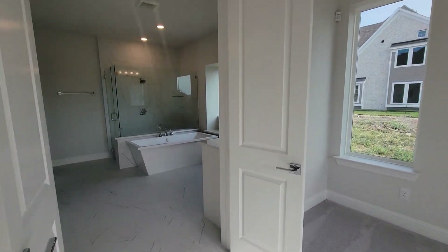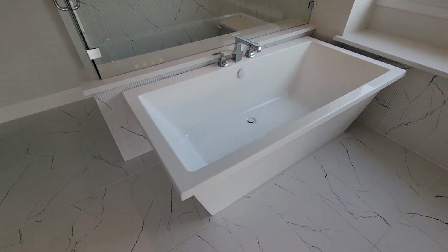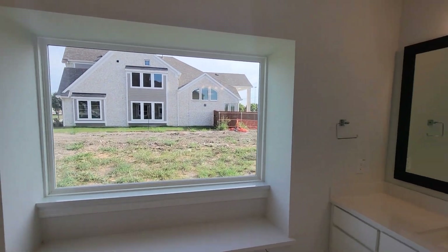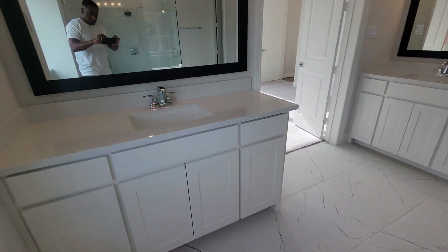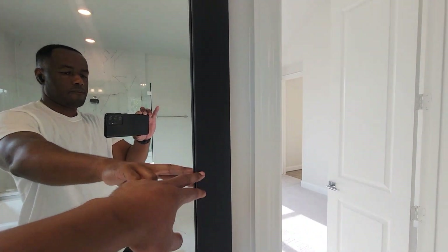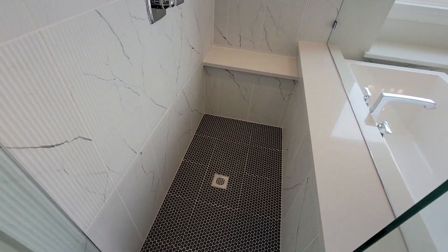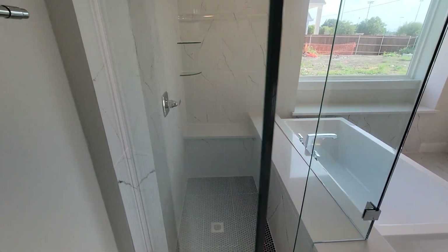Let's head into the master bath. Look at the tub — that's a pretty nice tub right there. I like this towel bar right here. Nice window. I like these mirrors with the trim right here. Walking into the walk-in shower with thick glass on it. There's a nice bench over there — you can have a seat after a long day, just sit and chill.